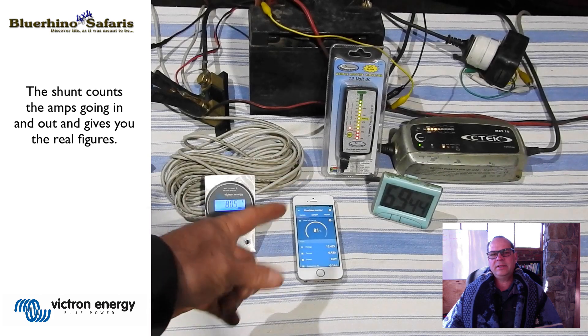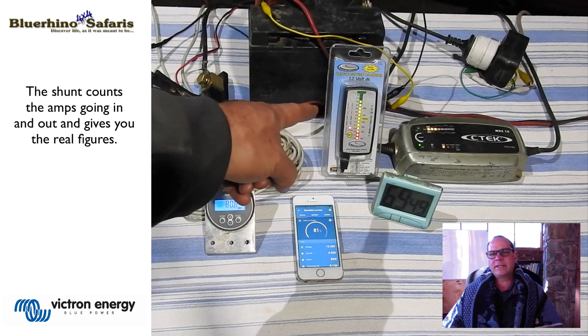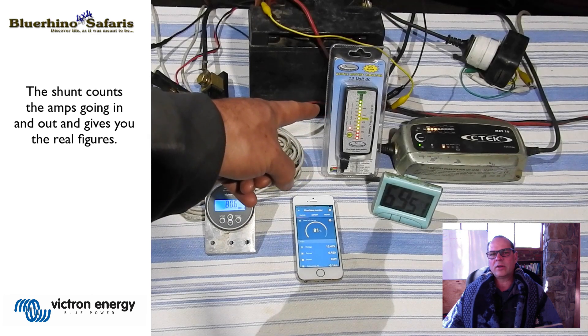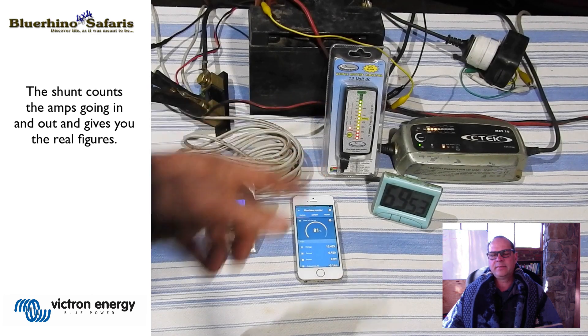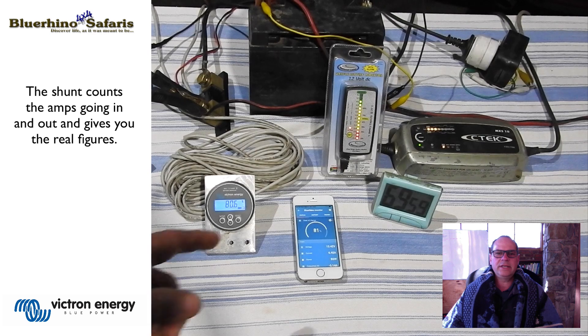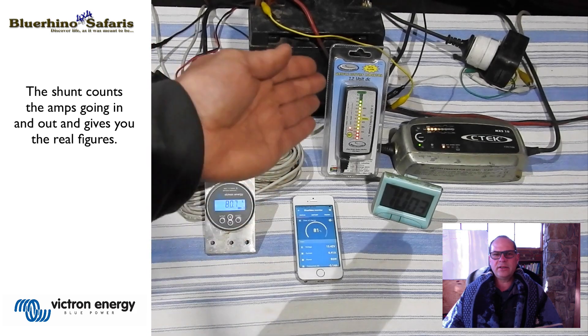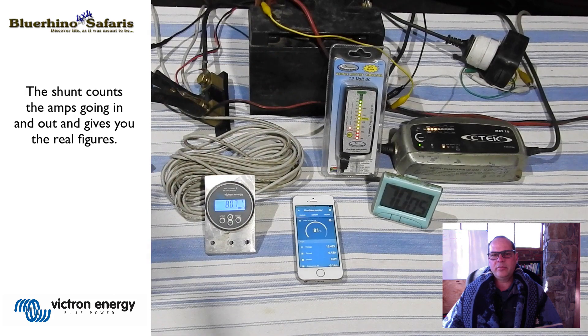And that is the main difference. If you were to believe your voltmeter, you would never really know exactly where you are on the battery's capacity — what is your actual state of charge? The shunt will show you exactly where you are on state of charge. So you want to use a shunt as the be-all and end-all as far as your battery capacity goes.